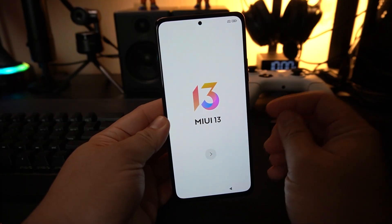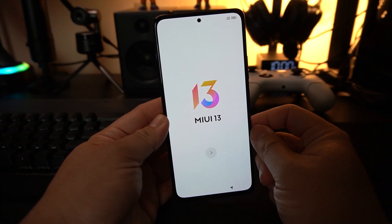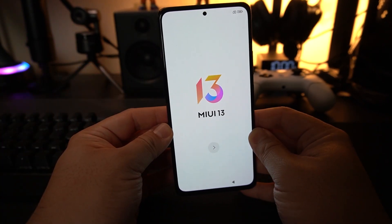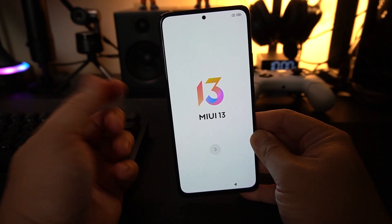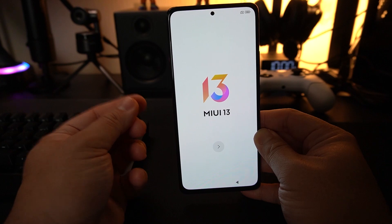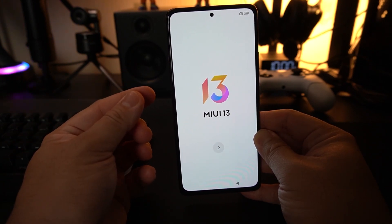Hey guys, it's me Mitch 002 of Xiaomi Review, and welcome back to my channel. Today you came to the right place if you're trying to know how to set up your Xiaomi phone, your Redmi phone, your Pocophone — and Black Shark is probably included too. This is how you start it up.